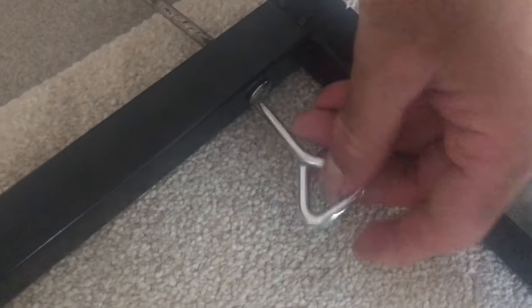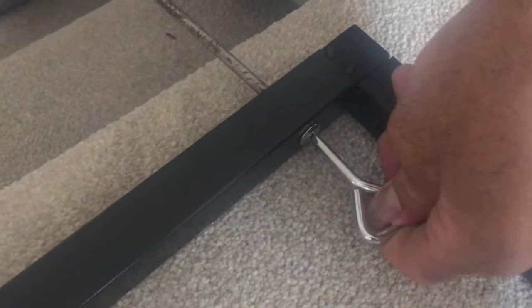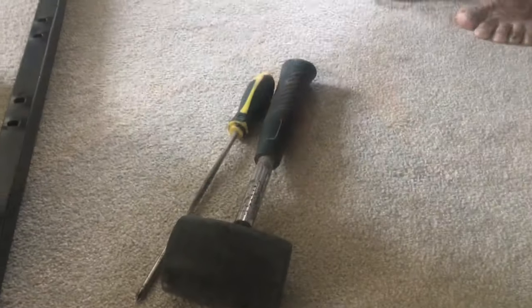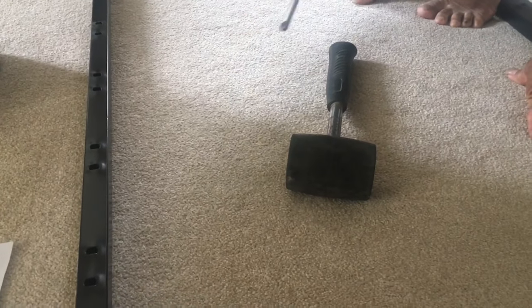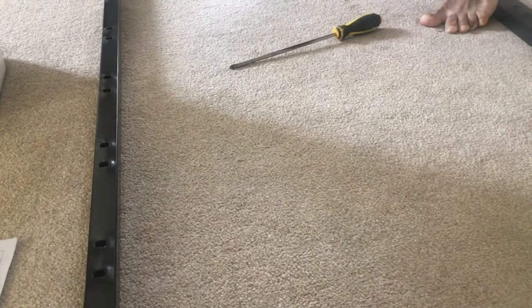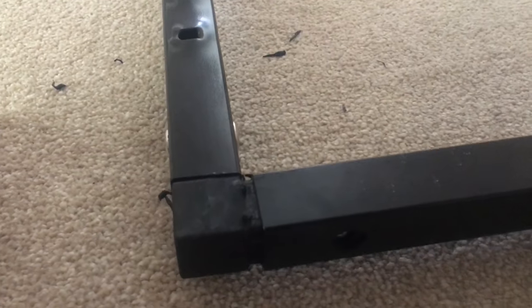To fit the angle pieces we need a mallet as well as a larger screwdriver. You need a mallet rather than a hammer because if you use a hammer on the metal it might get bent. The mallet gives a nice, controlled push to seat the pieces properly.